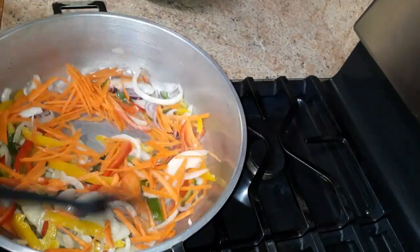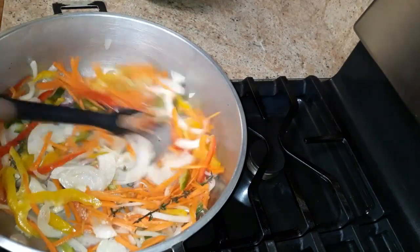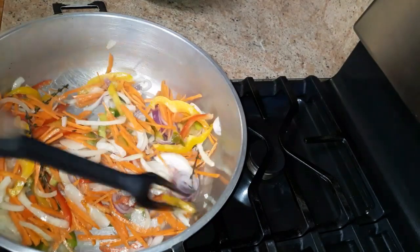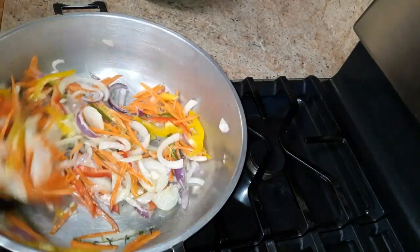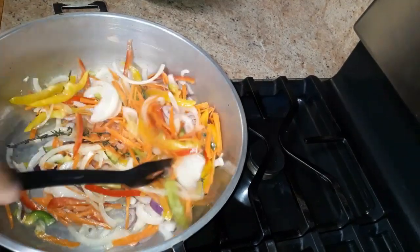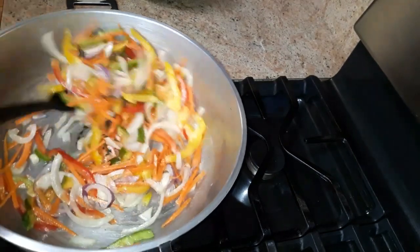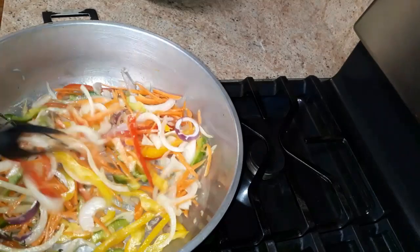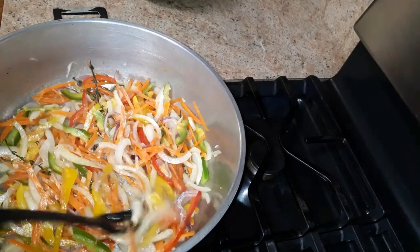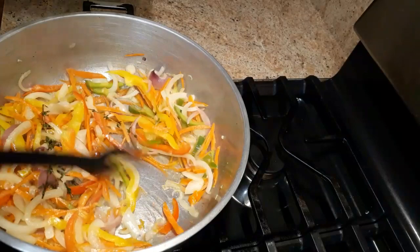I'm going to add the carrots as well. So pretty and smelling good — the onion and the garlic and all the vegetables together. You don't need any water for this guys. It's smelling so good. I'm just going to add the cabbage now.